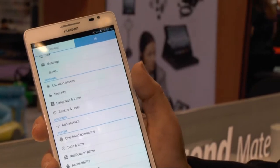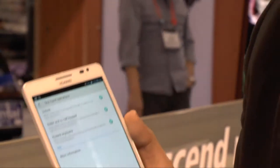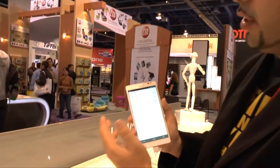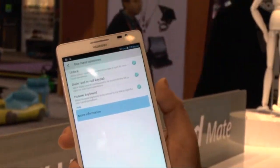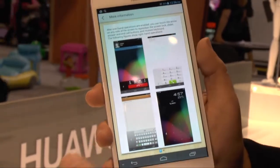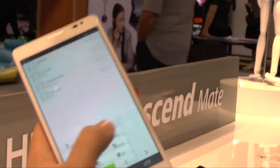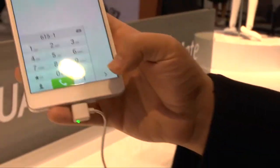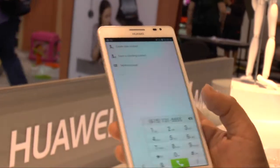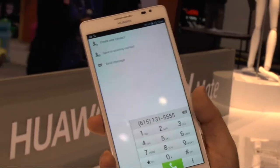You also have one-handed operation, reminiscent of what the Galaxy Note's 5.5-inch screen had. So you can actually turn the keyboard to one-handed operation. It can switch to left and right — so now you can see I can use it one-handed, tap right here, and use it right-handed. So whether you're left or right handed, you can use this one-handed, which is always a great feature for people using these big screens.